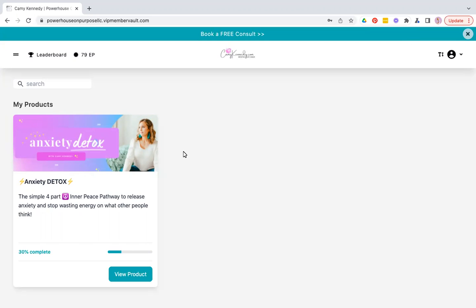Hello and welcome. I am showing you the back end of Anxiety Detox. This is obviously on a desktop, but I do want to let you know you can easily access the course right from your phone and you can turn it into an app, so you get easy access right from your home screen.